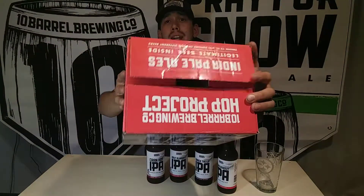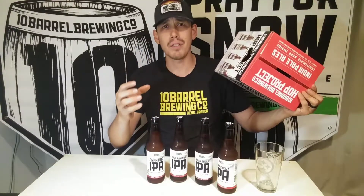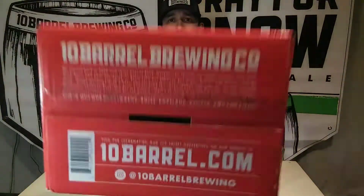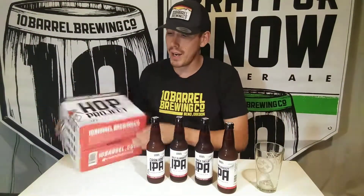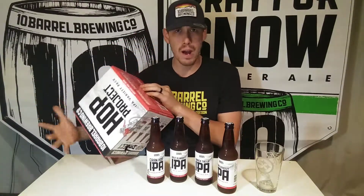Real quick, we're going to go over the box. It's all new — it now comes in a red color instead of the old green, so it really sticks out on the shelf. A lot of people don't really look at the package itself for very long. Once you get home, you just pop open the box and put the beer in your fridge. But on the bottom there's some cool stuff — a little bit about 10 Barrel Brewing.